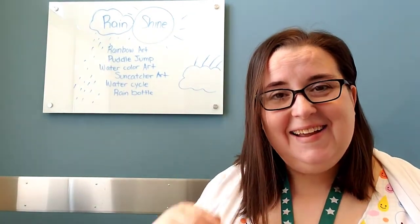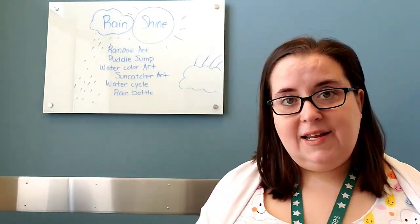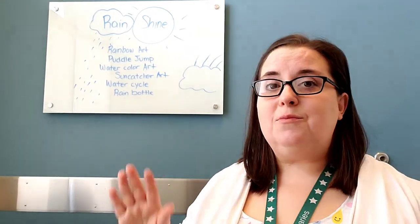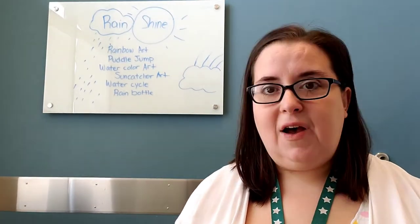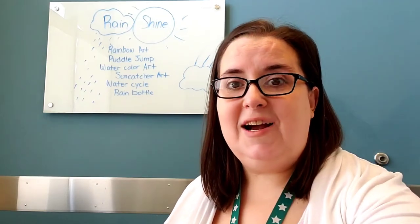Hey storytime grown-ups! How are you doing today? We have a pretty fun springy theme for you. We are talking all about rain and shine, and in storytime with Miss Jenny I'm sure you had loads of fun. If you haven't watched that already, come back after. We have a few ideas of fun things that you can do related to rain and shine.